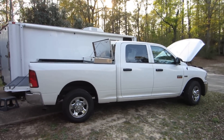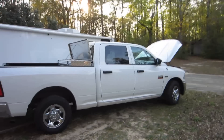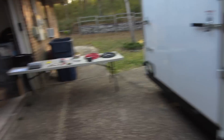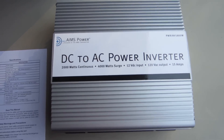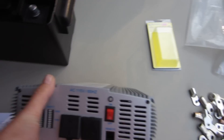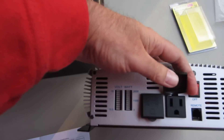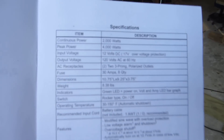I'm going to try and document my inverter project for this Dodge truck installation. This is an overview — this is a rather large inverter with three fans, and it's going to have two 15-amp outlets on it.